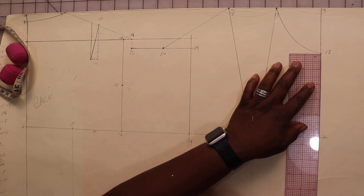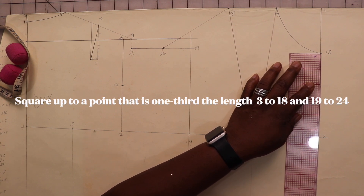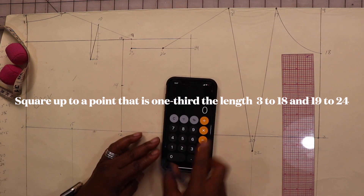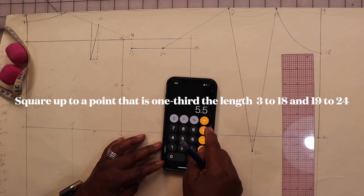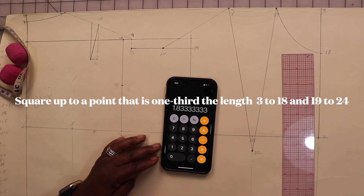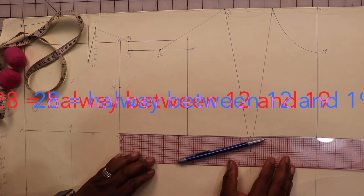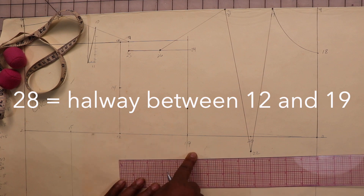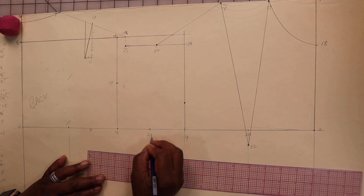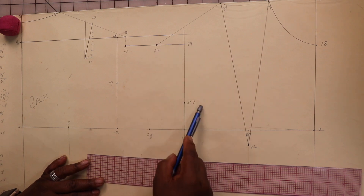Measure the length of three to eighteen. Square up a measurement that is one-third of that length — I get about one and three-sixteenths of an inch — and mark that point. Then find the measurement that is halfway between twelve and nineteen, marking point twenty-eight, and mark point twenty-seven. So we have points twenty-six, twenty-seven, and twenty-eight. Now let's square down.